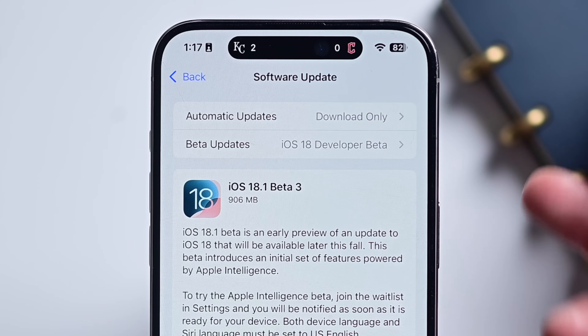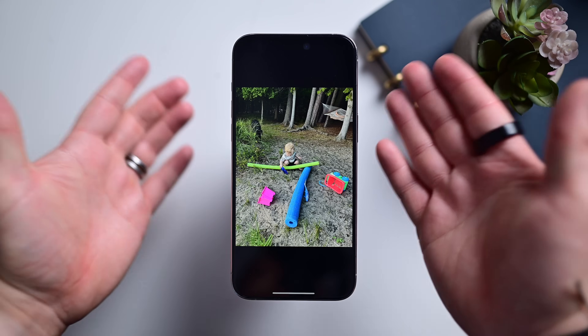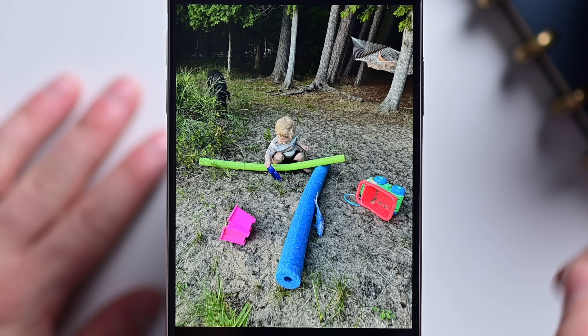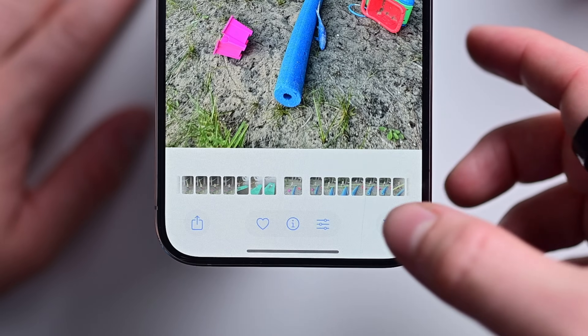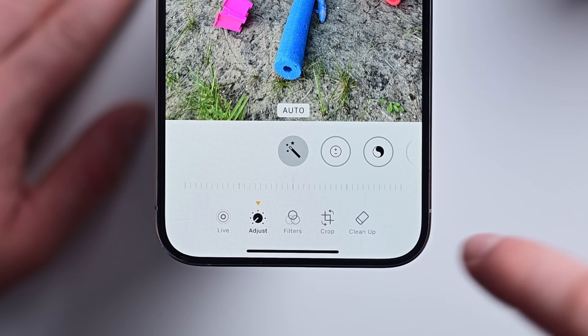Once you've updated to iOS 18.1 and have Apple Intelligence turned on, just open the Photos app and navigate to a photo that you'd like to edit. Here's a recent photo of my son playing at the lake. You can see there is a pool noodle and some toys sitting in the sand. We're going to hit the edit button at the bottom of the screen, and then tap Cleanup, which is located there on the right.